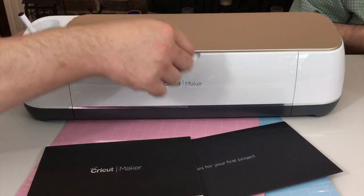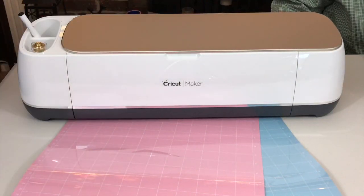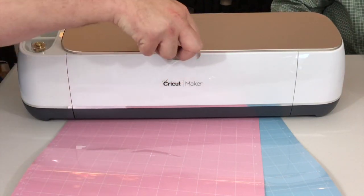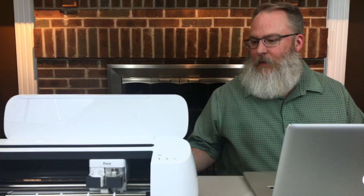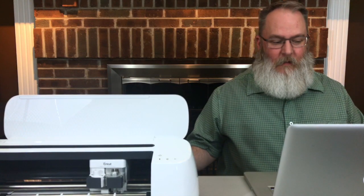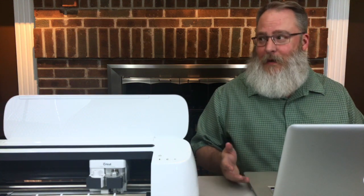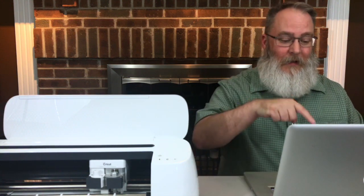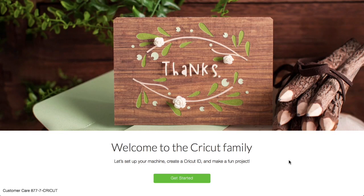So we're going to move our manual and project materials out of the way, leave the mats there for now, and open up the maker. The box told us to go to cricut.com/setup, so that brings us to this page, and it says getting started.